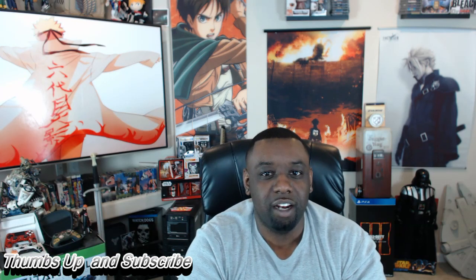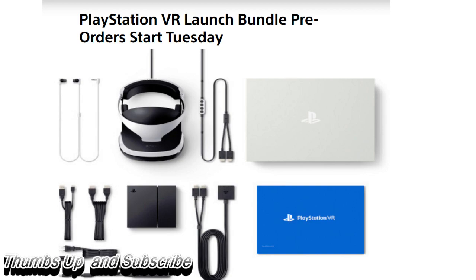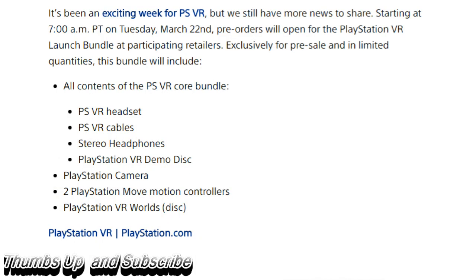Moving on from that — and this touches on the news I talked about yesterday regarding the PlayStation VR price — we all know that the price is really not $399. Now we get to see a little bit more of what the real price is going to be, because Sony has decided they are going to start pre-orders for PlayStation VR on Tuesday.